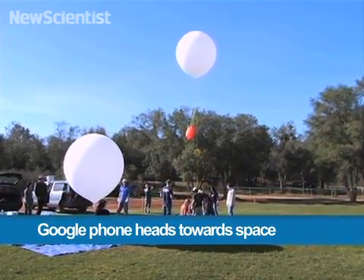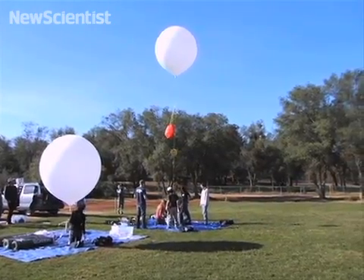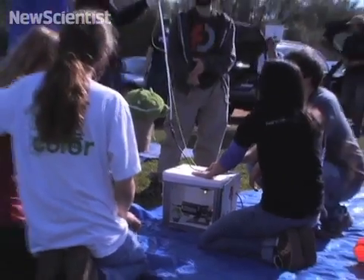Here in California, a team is preparing to launch a homemade spacecraft. But it's not your typical mission — they want to see how Google's new Nexus S phone holds up at altitudes greater than 30,000 meters.